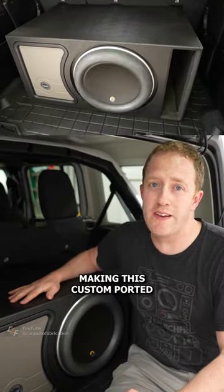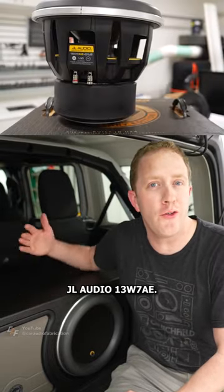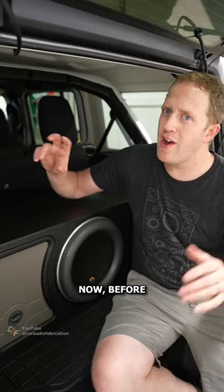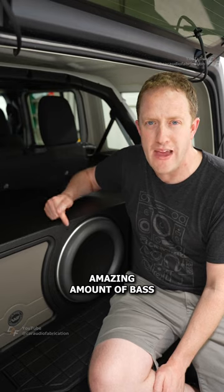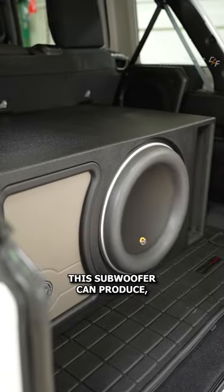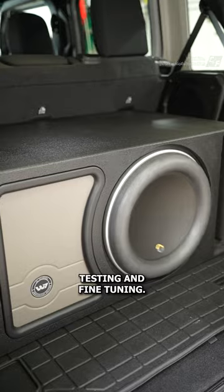I just finished making this custom ported subwoofer enclosure for a JL Audio 13W7. Before I can crank the volume and enjoy the amazing amount of bass this subwoofer can produce, I need to do some testing and fine tuning.